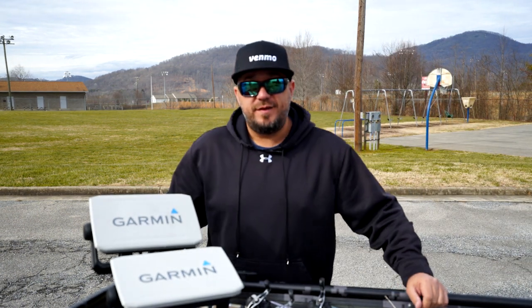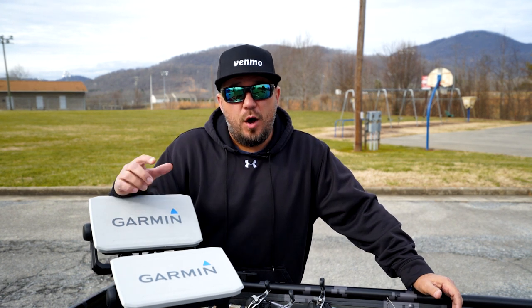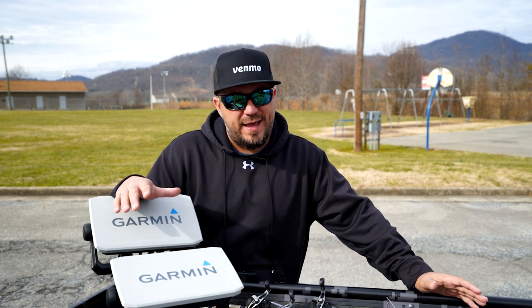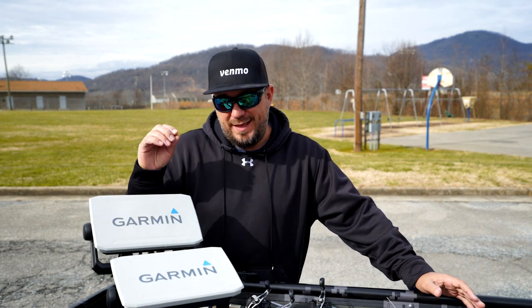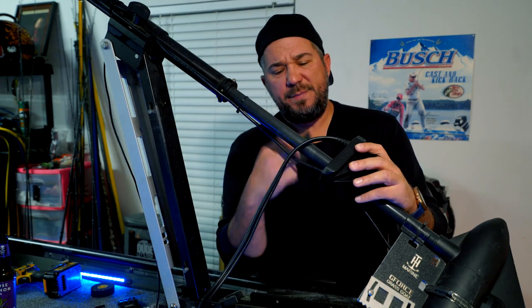I stepped right in — you heard it right, I installed LiveScope on my jon boat, my AlumaCraft 1648 jon boat. I did a whole install video...